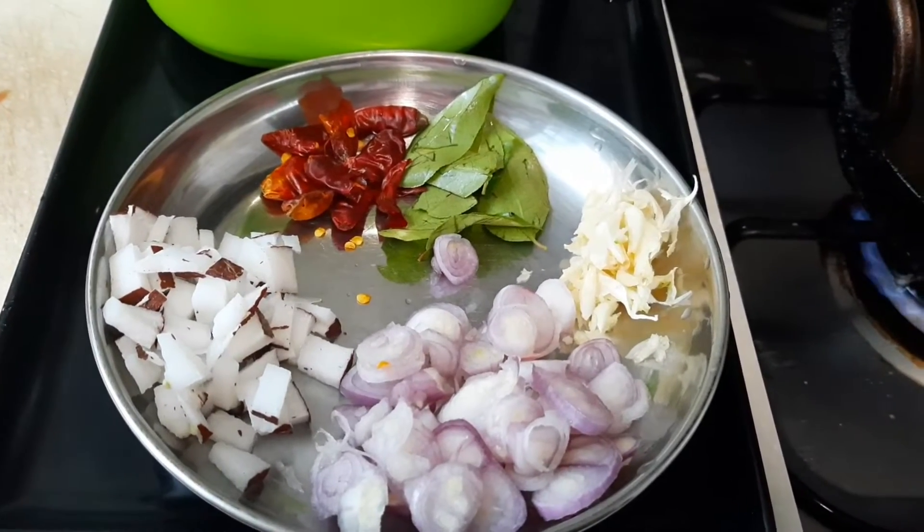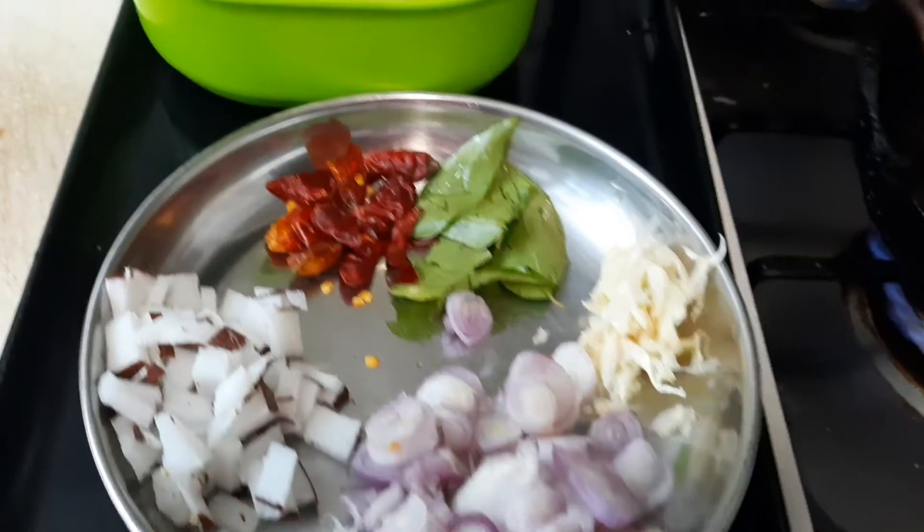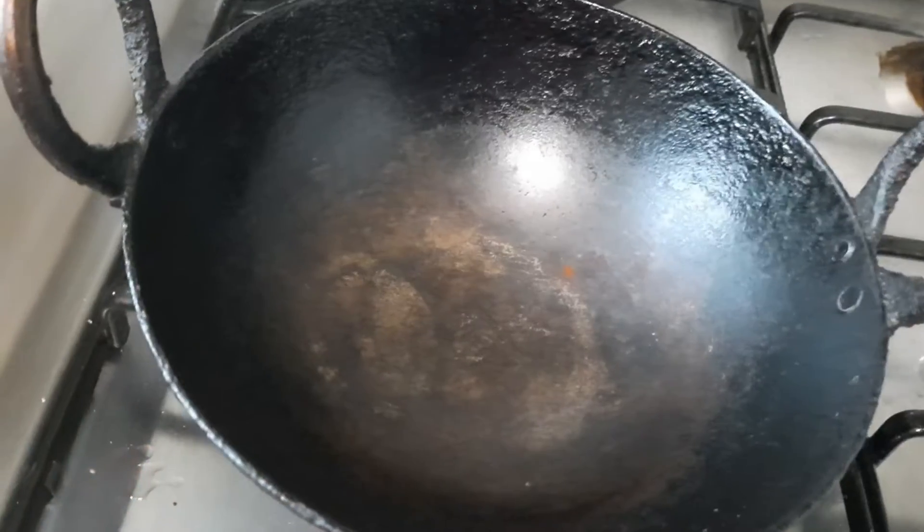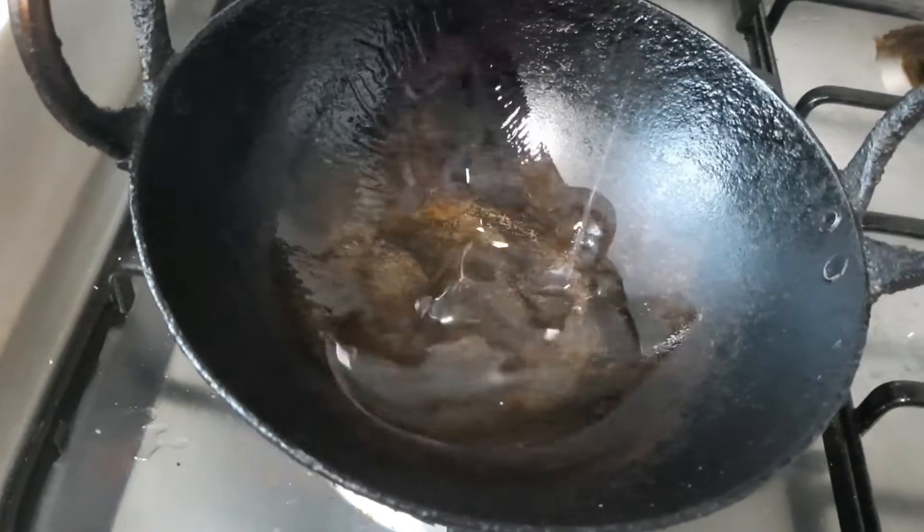The ingredients are: coconut cut into pieces, shallot, garlic, curry leaf, red chilli, and long beans cut into small pieces.